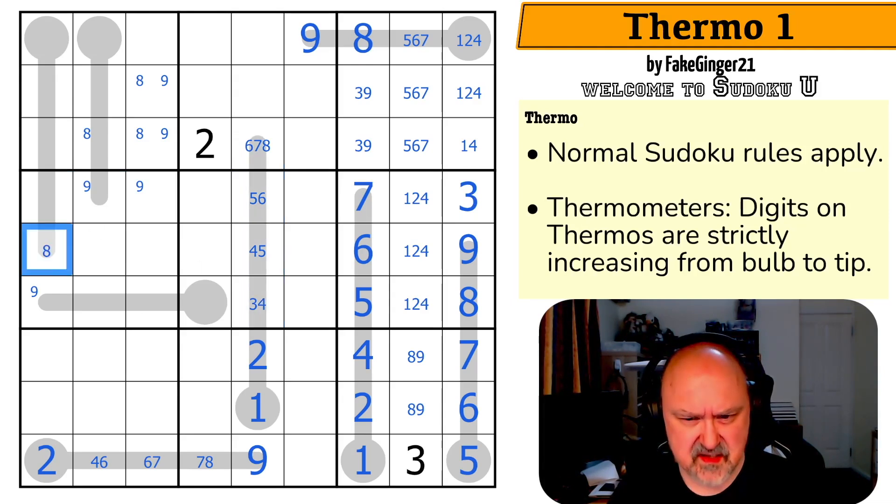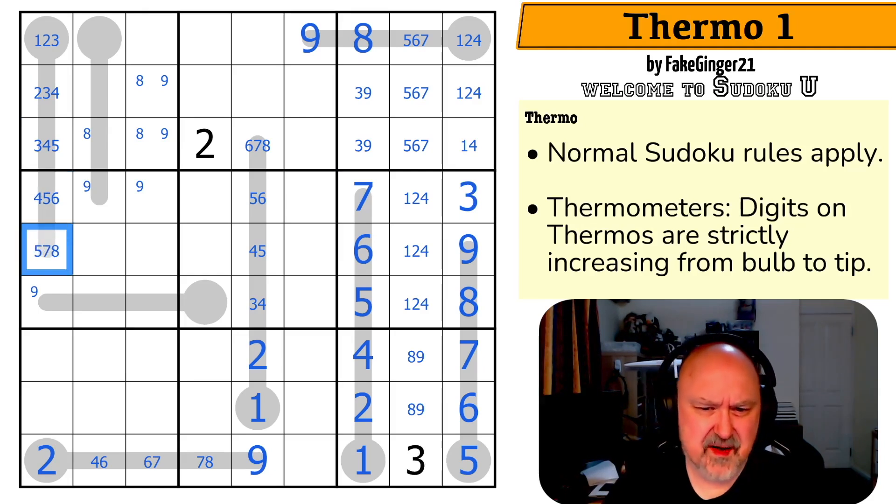So this is a maximum of eight. This is a maximum of six, because it can't be seven. So this is maximum five, four, and three. So this is one-two-three, two-three-four, three-four-five, four-five-six, five-seven-eight — because it can't be six.